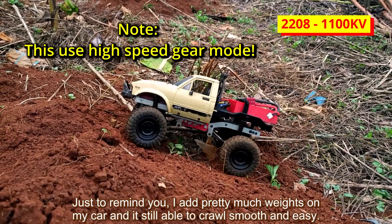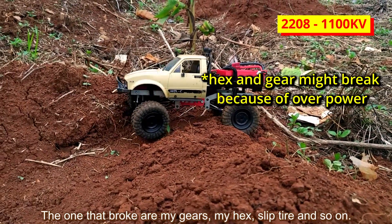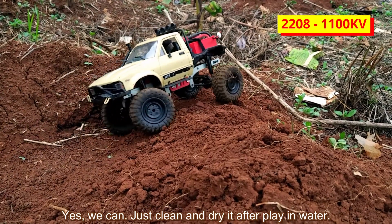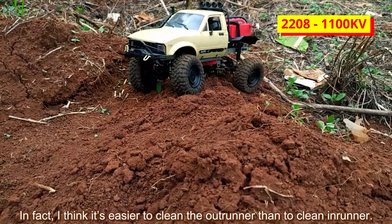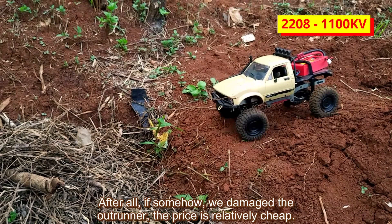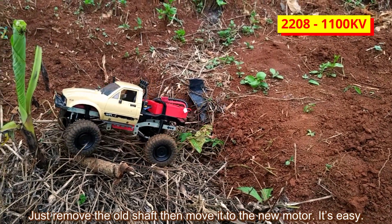Just to remind you, I added quite a lot of weight to my car and it still crawls smoothly and easily. The things that broke were my gears, hubs, and slip tires — not the motor. Can we use the outrunner motor underwater? Yes, we can. Just clean and dry it after playing in water — rust is your enemy. In fact, I think the outrunner is easier to clean than an inrunner motor; we just need to blow-dry it. And if we somehow damage the outrunner, the price is relatively cheap. We don't need to repeat the shaft sanding process — just remove the old shaft and move it to the new motor.